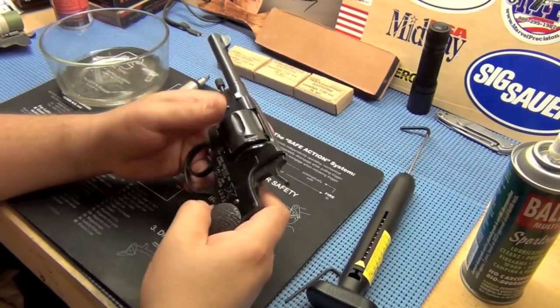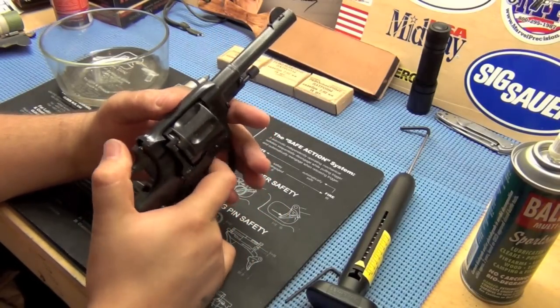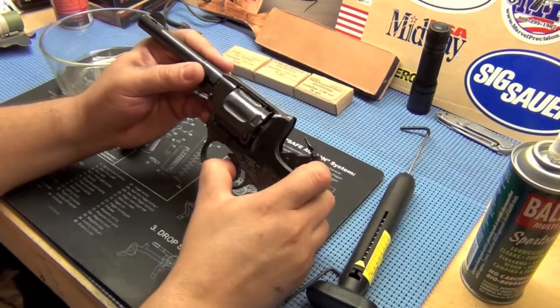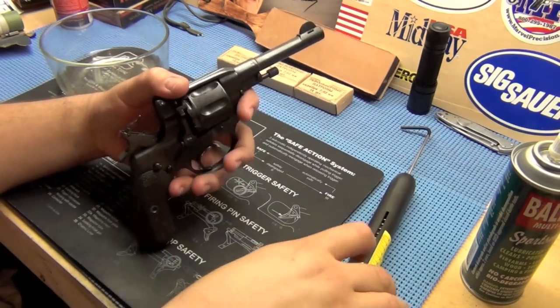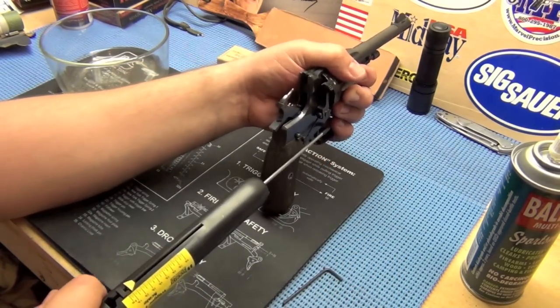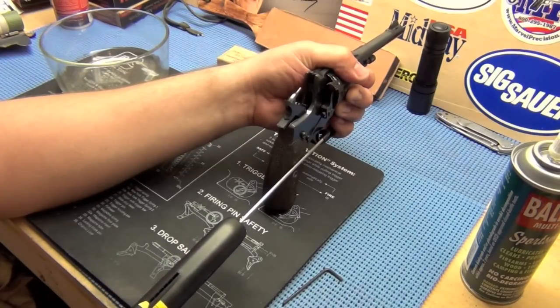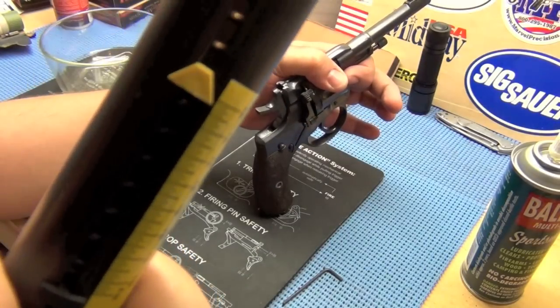Okay guys, got it back together. Definitely think some of that polishing helped out - she definitely seems like a snappier weapon now. Now that we've got it all back together, let's confirm that it's still at eight pounds. Not that anything should have changed - just under eight.